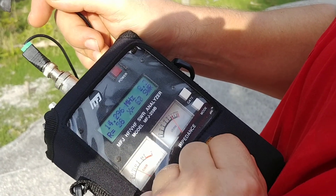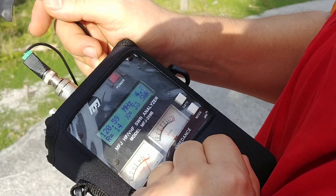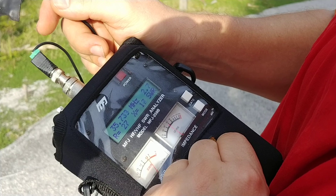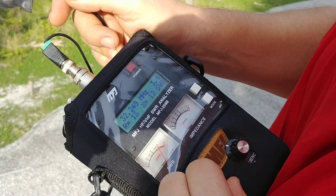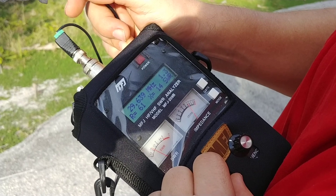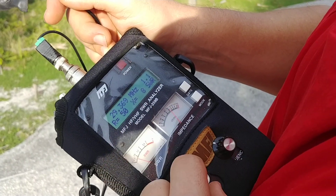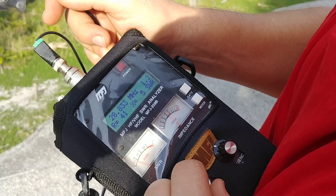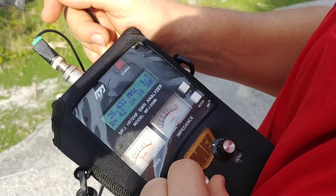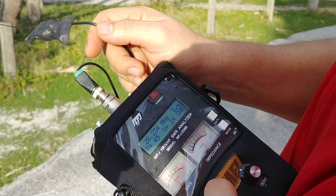So let's see at 28 megahertz, which is 10 meters. The upper part of 10 meters is 1.1. At 29.369 — and at 28,400 for example, there you go, 1.5. About 1.6 at 28 megahertz and up.